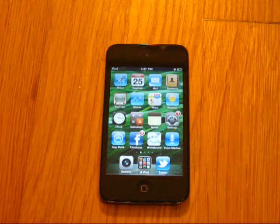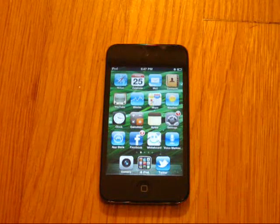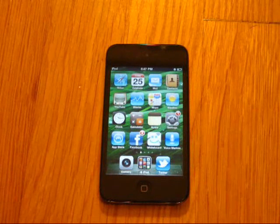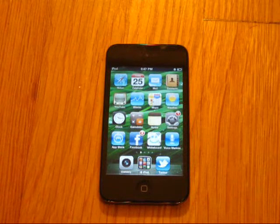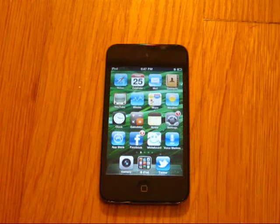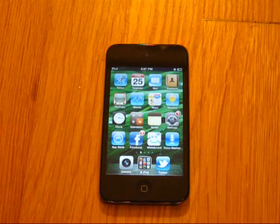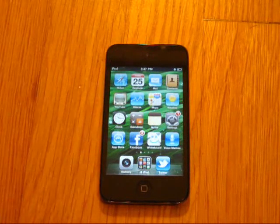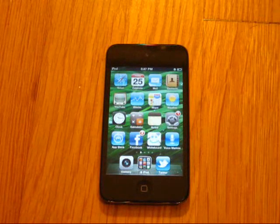In order to get started, you're going to need to obtain an Apple logo. You can do this one of several ways. The obvious way is to go on Google, look up an Apple logo on the internet, find one, and then copy and paste it. However, I do not have internet access at the moment in my room, so that's not going to work.